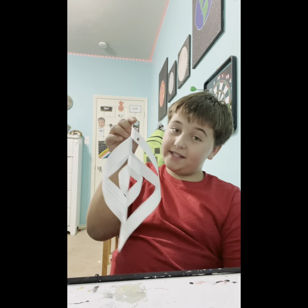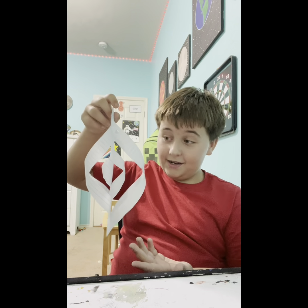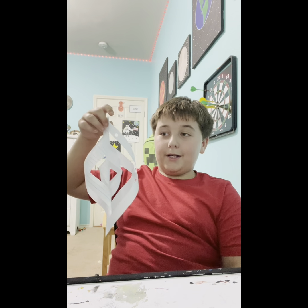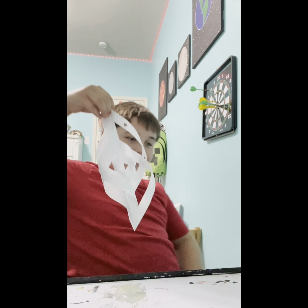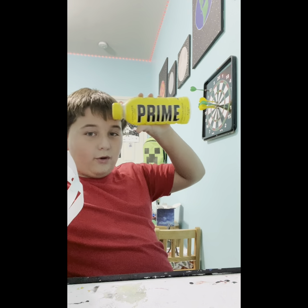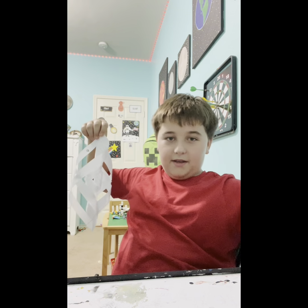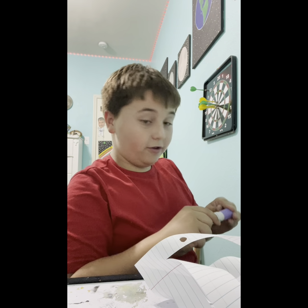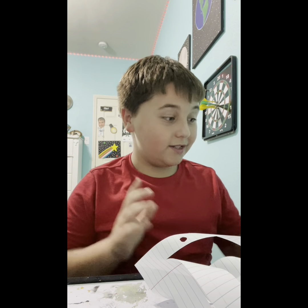Comment down below what yours looks like — does it look like mine? I hope you enjoyed this video on how to make these icicles. I really enjoyed making this video. Peace!